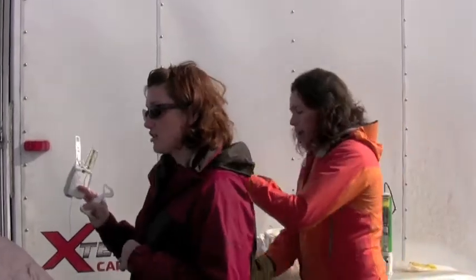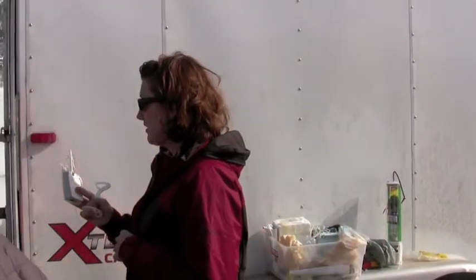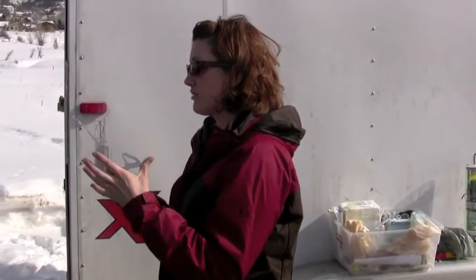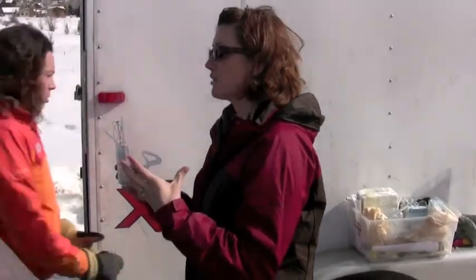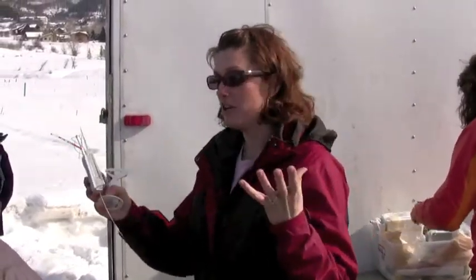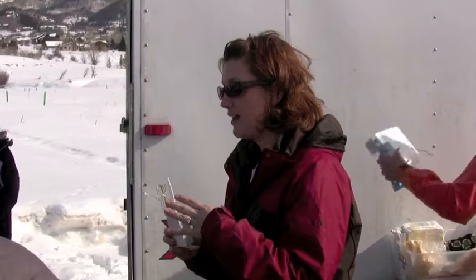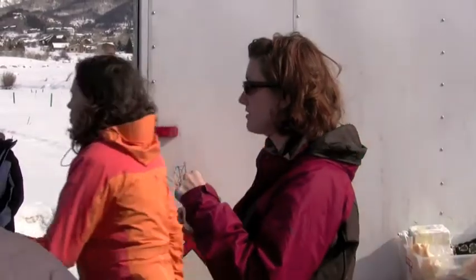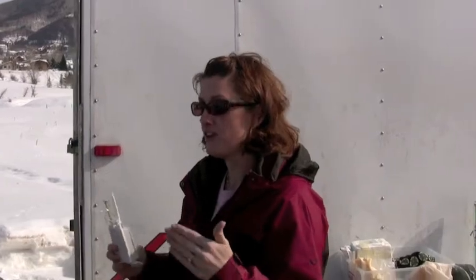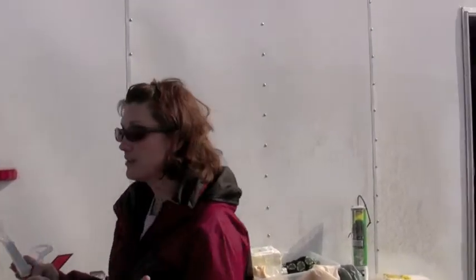It measures temperature and relative humidity. Right here we have two hygrometers — the hygrometer measures the relative humidity or the amount of moisture in the atmosphere. As the radiosonde goes up, if it passes through a cloud and the cloud gets the sensors wet, the reason we have two hygrometers is that while one is measuring, the other is turned off and heating up, burning off any moisture the radiosonde has come in contact with, so that our measurements aren't biased.